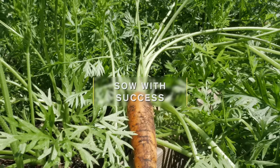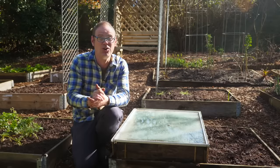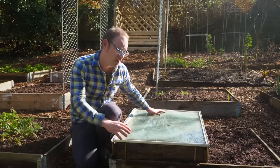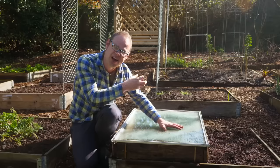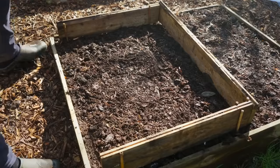Now ideally you want your soil to have warmed up a bit and dried out a bit after the long wet winter. I've helped mine along by erecting this temporary cover. It's like a miniature greenhouse and therefore all the solar radiation in there has helped it dry out much quicker. I'm going to dismantle it now and then we can start sowing.